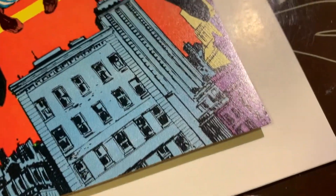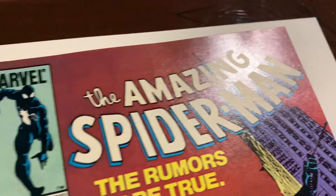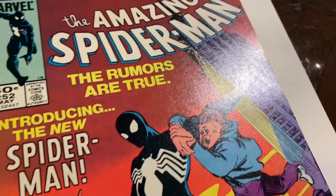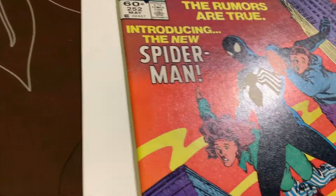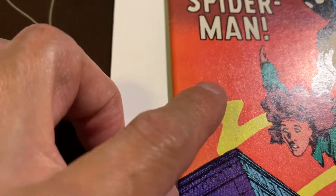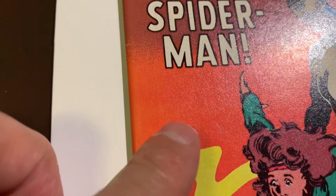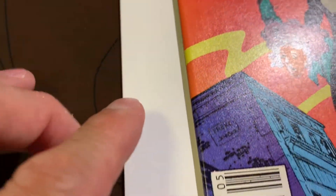The rest of this is pretty nice. Even this edge here, and the rest of the cover is really nice — except for that cut. There was a cut in this book, and I'll get to that in a second.